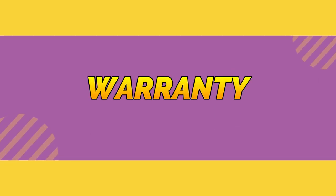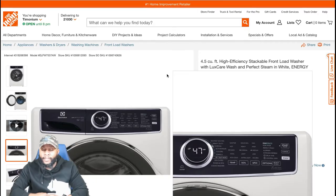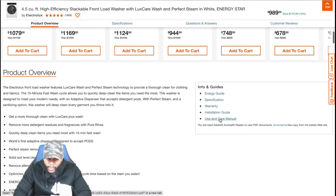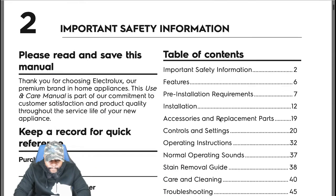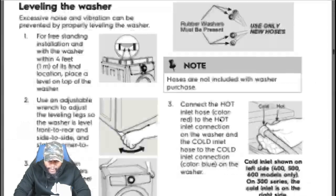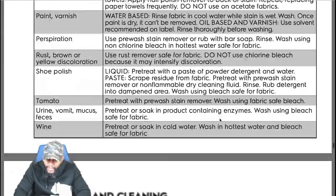For this portion of the video, we're focusing on the manufacturer warranty for this Electrolux washing machine. Let's dive into the user/care guide for the warranty details — going to page 51 to get into this unit.